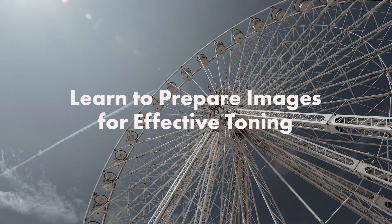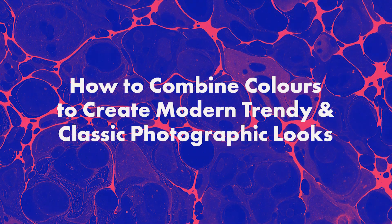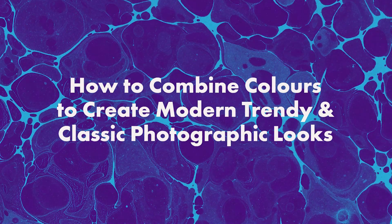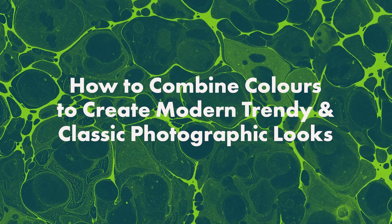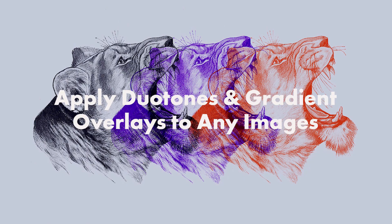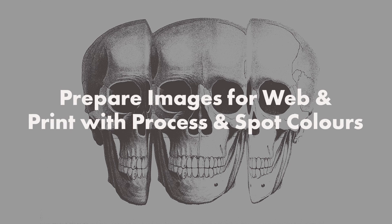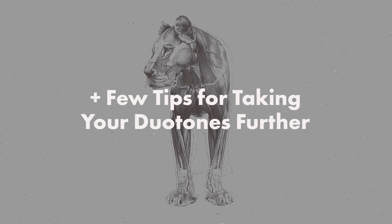In this class I will show how to prepare images to make them pop when they are toned, where to look for color inspiration, and how to pair colors to create different looks of both modern trendy and classic photographic toning, how to apply duotones and gradient overlays to any types of individual images or multi-image compositions, how to optimize your workflow by managing presets and creating and using toning actions, and how to prepare images for web and print using both process and spot colors. At the end I will also share a few tips for taking your duotones further.